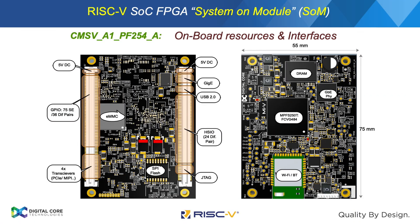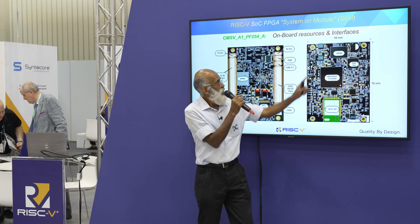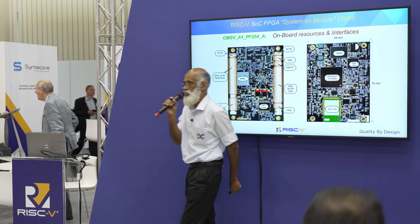This is the picture of that. We have two sides of it, with all the external interfaces brought onto the B2B connector, including Gigabit Ethernet and the high-speed serial peripherals. It also has a built-in Wi-Fi and is 55 by 75 mm in size.